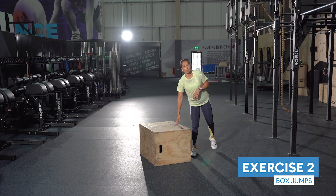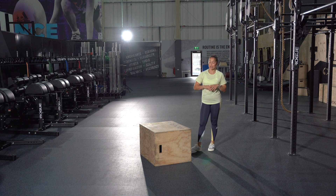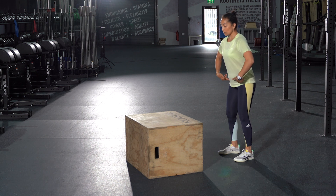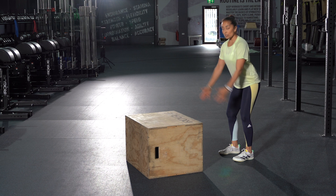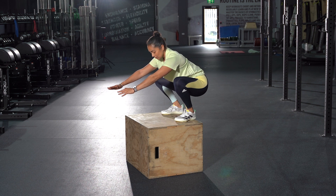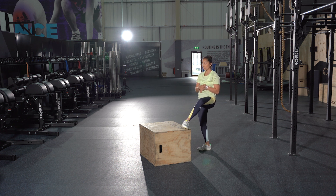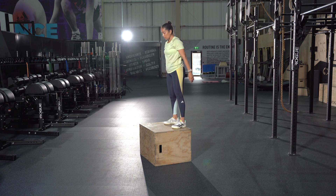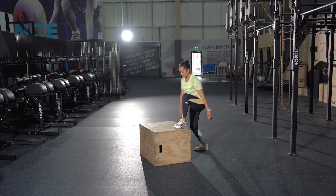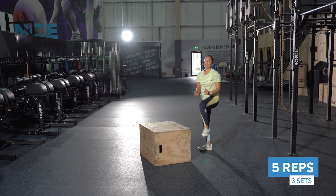Movement number two is box jumps. These are great for helping with your landing, speed, and jump height, and to improve your balance. Step back away from the box, have soft knees and push your hips back slightly. Don't be afraid to use your arms. Brace the core, take a deep breath in, land nice and softly in the squat, then stand up. Make sure the landing is quiet, not a loud thud. If you're slightly nervous, start from the top position and jump back down into a squat. Go for three sets of five repetitions.